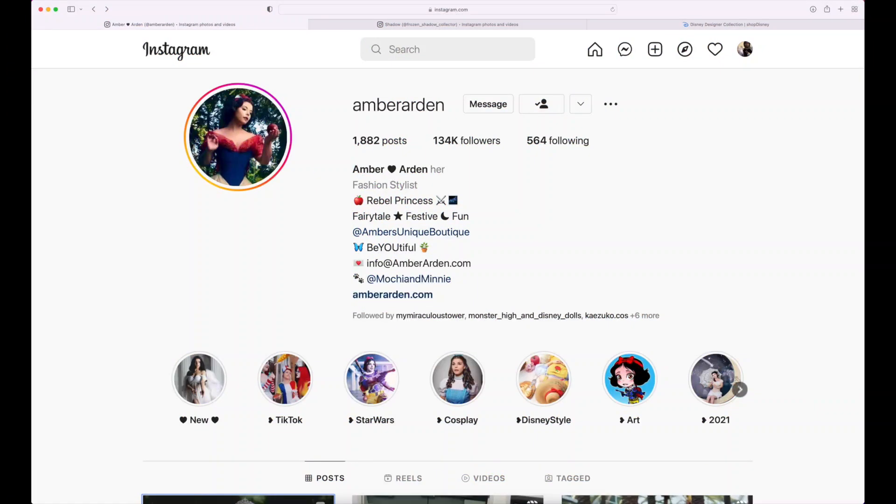What's going on guys? This is my boy ShadowAid, the Frozen Shadow Collector. Welcome to another Disney related video on my channel. For today's video, we actually got a few updates on the Snow White limited edition doll from the Disney Designer Ultimate Collection series.